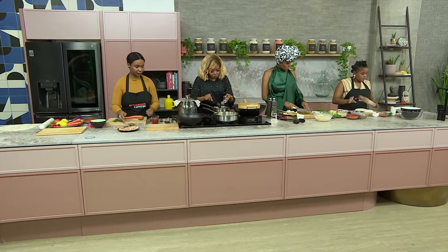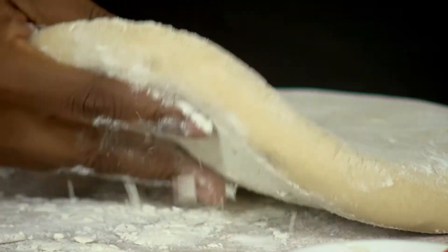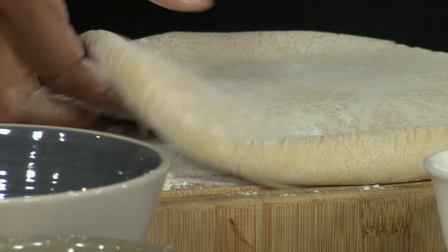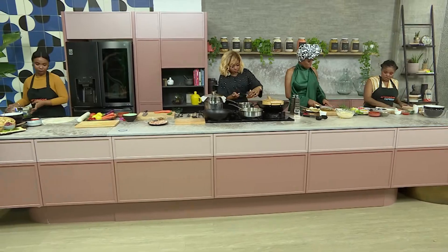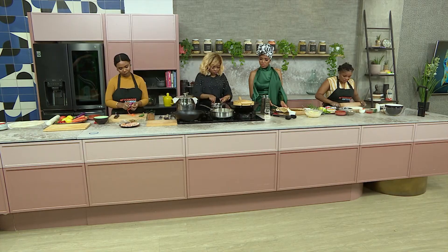Luckily with this kind of recipe, you don't necessarily need to time anything. It's basically just about being present in the kitchen. It's one of the few recipes where, once you've done all the different ingredients, you don't actually have to stand over the pot — you just put on a timer. The dough itself only needs about eight minutes to cook. So if you've got all the other elements sorted, you don't need to worry about standing over the pot watching it.